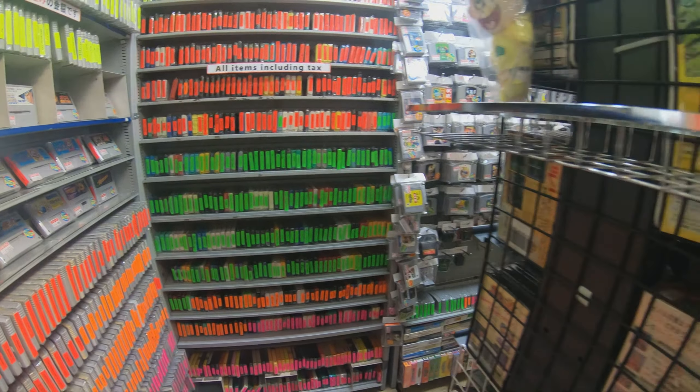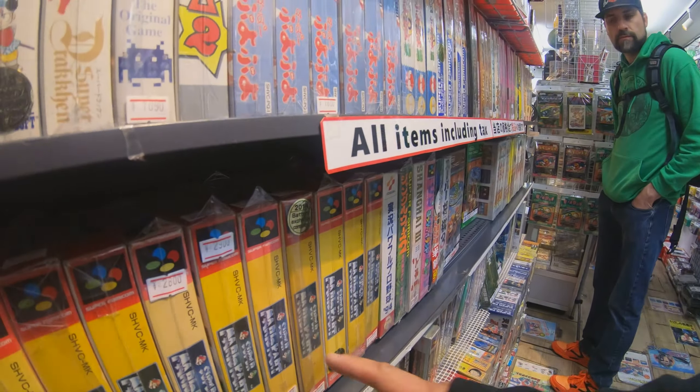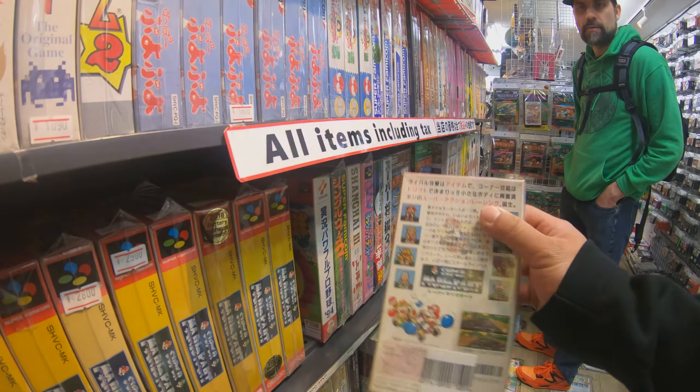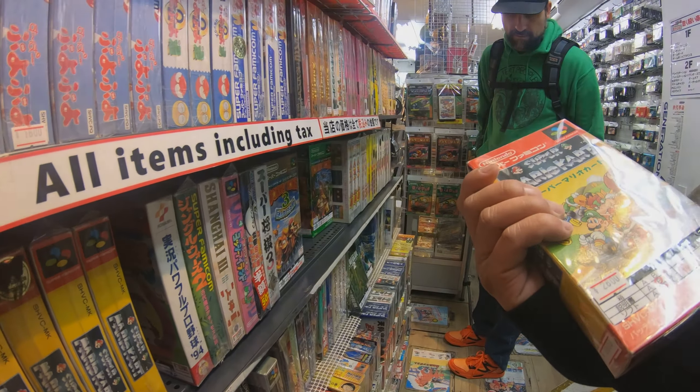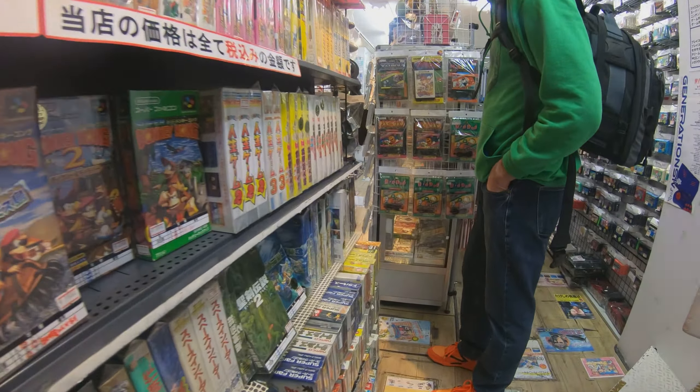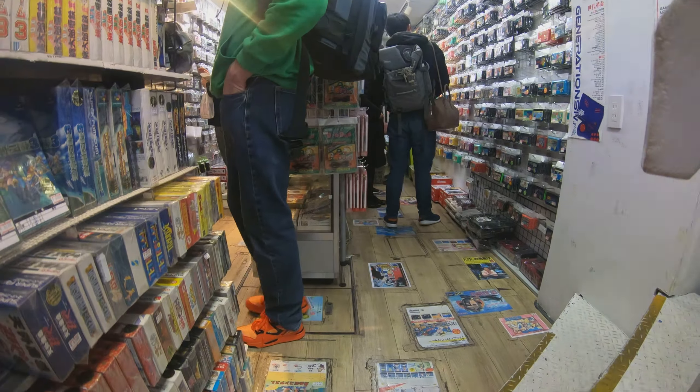Let me go the way outside. Sure. Oh my gosh, a water card. I don't remember them coming in these boxes.